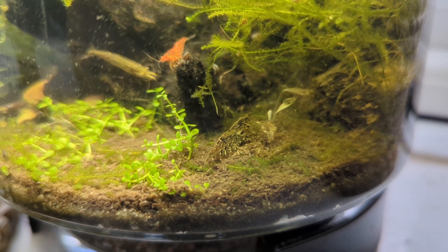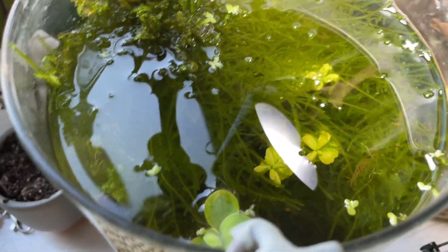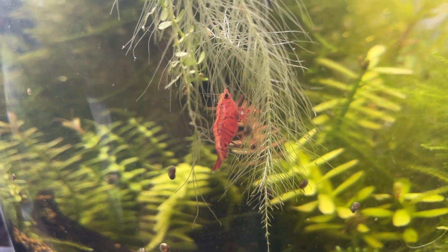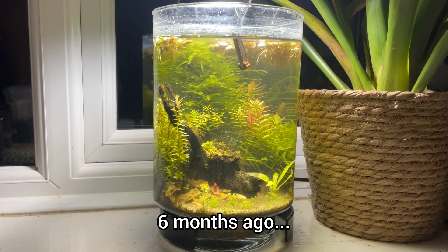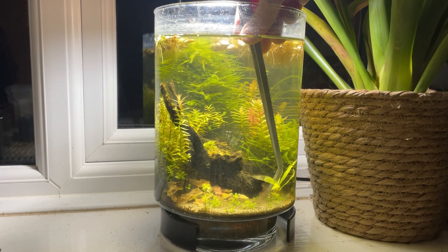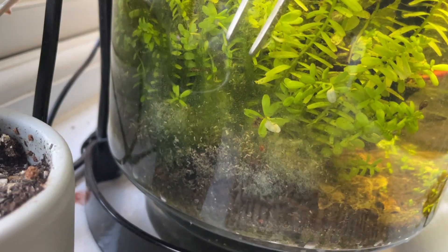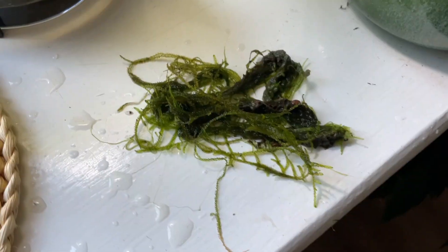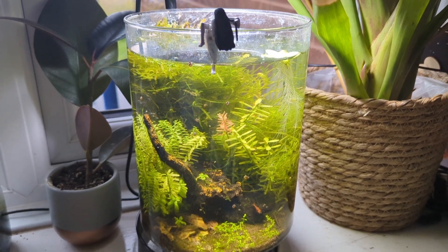Some of the adult shrimp's colours seem to have changed slightly, with the bigger females appearing to have developed some sort of weird camouflage. The moss had grown wild again, but the other plants are starting to slow down. The Amazon sword, which has been in the vase since the beginning, shrivelled to almost nothing. The stem plants have also slowed their growth to a near stop. This suggests to me that the nutrients in the substrate are completely depleted after nearly five years, even with the addition of root tabs. After another big trim, it's now time to wait and see how the plants recover, and whether the vase can make it past its fifth birthday.